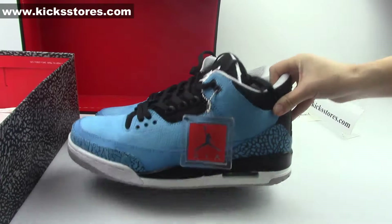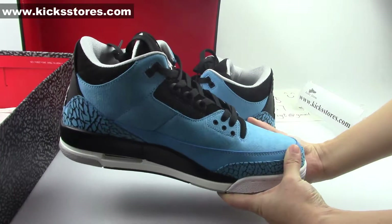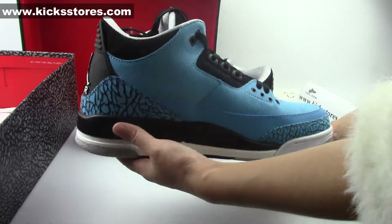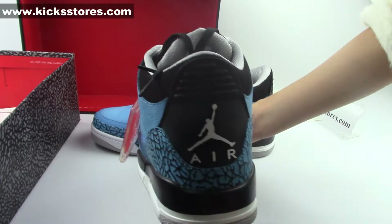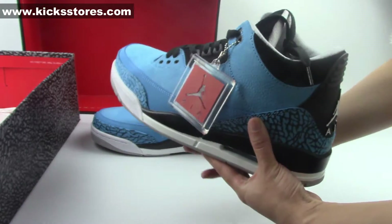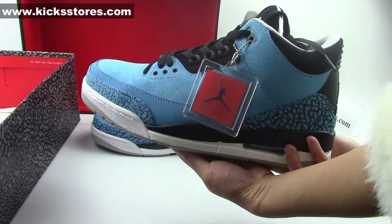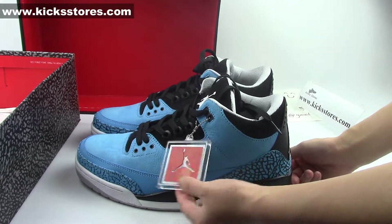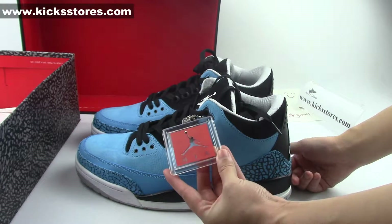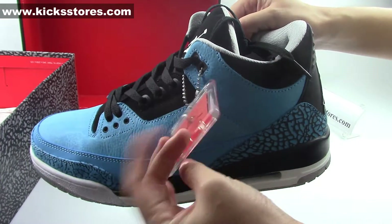Let me give you some seconds to review the sneakers and let's check them together. Here we go. Now, it's really hard to find these sneakers. Here you see on the plastic the Air Jordan Jumpman on the plastic.